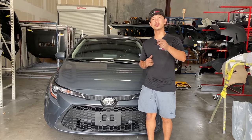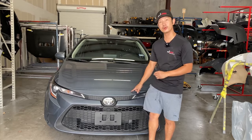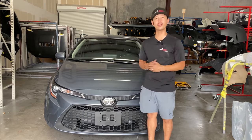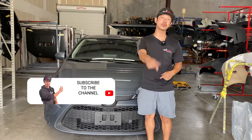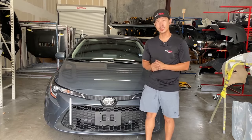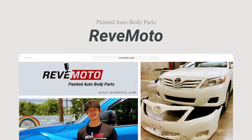Hey guys, Solazzo from RedMoto. So today we're gonna be working on this 2022 Toyota Corolla front bumper removal and installation. Before we get started, I know there's 25,000 of you guys that watch this weekly. Can you guys go ahead and turn on that push notification, hit that like button, and also subscribe to our channel for more great content like this one. And if you guys need any pre-painted auto body parts for your car, go to RedMoto.com, your pre-painted auto body parts source.